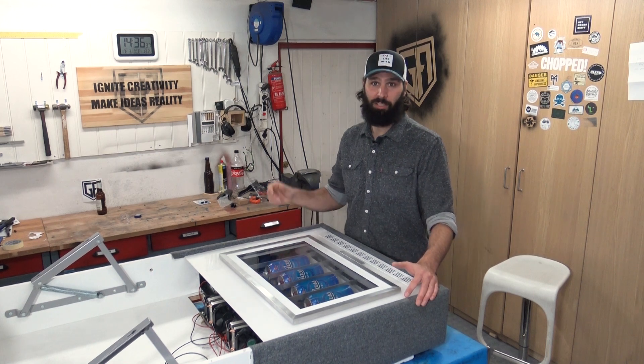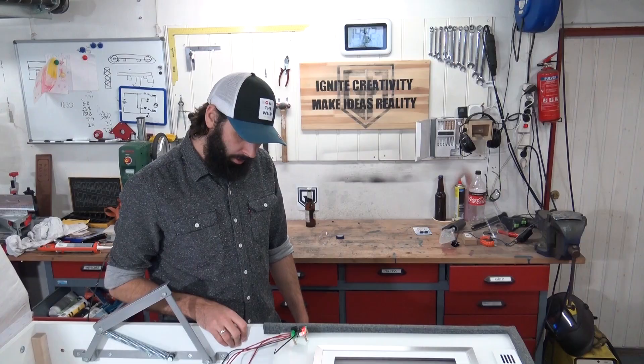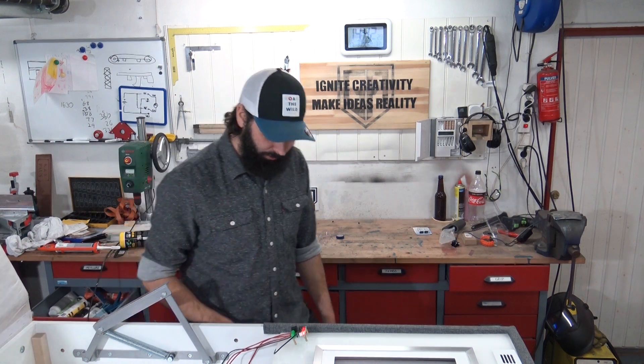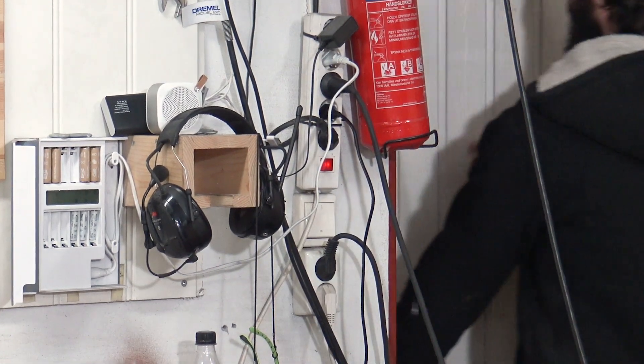It is a fridge, so let's see if we can pull the temperature down. How is it going up in temperature? Jesus. I don't know where I've gone wrong. Could it be the cooling units? Do you think they're too small?